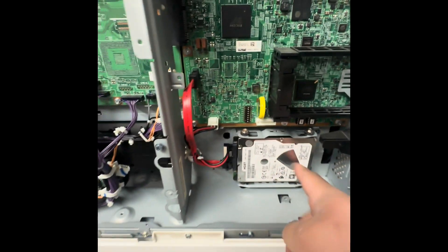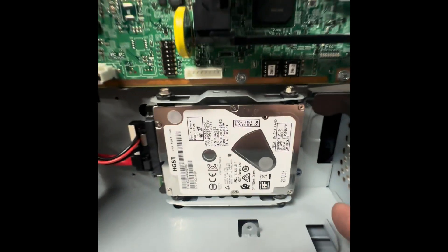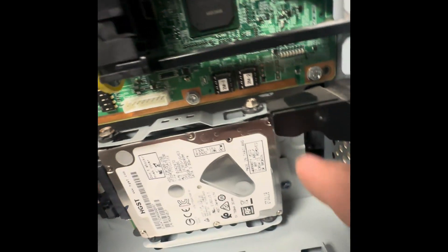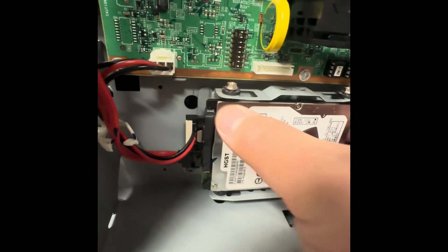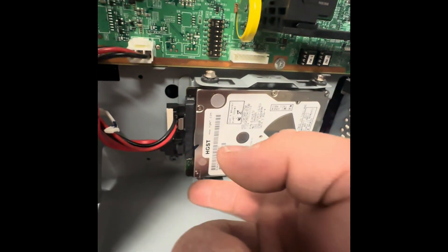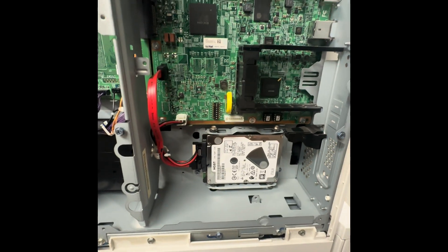In here is where the hard drive is placed. You'll need a screwdriver — there's one screw there and one screw here. You'll disconnect this and then this whole base should come off. There's one screw here, one screw here, one underneath, and one underneath here. Once this is off, we will replace the hard drive.